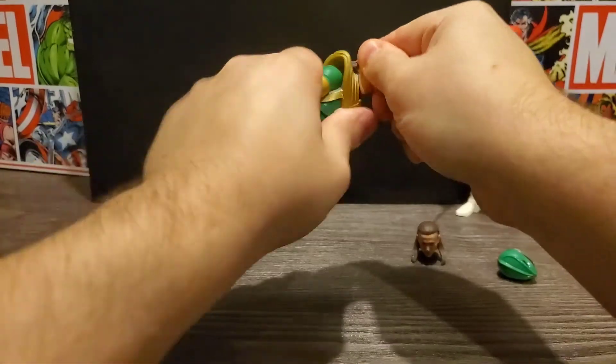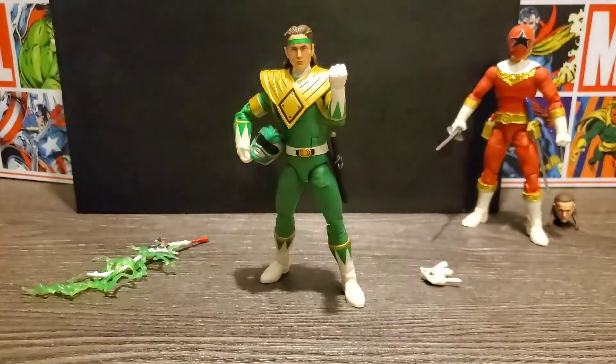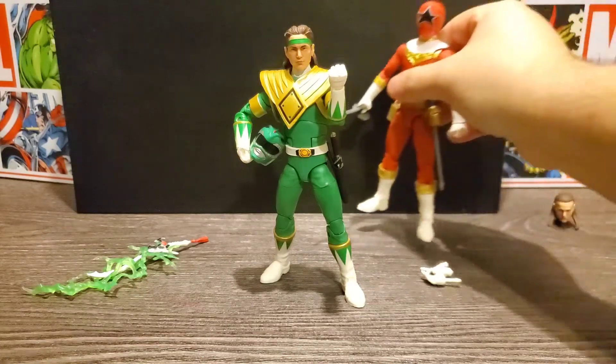We'll put the other head on the peg, and there we have it with all of his accessories — a really nice looking figure. It's going to be great for the collection and it's going to be great to eventually have all the Tommies together.